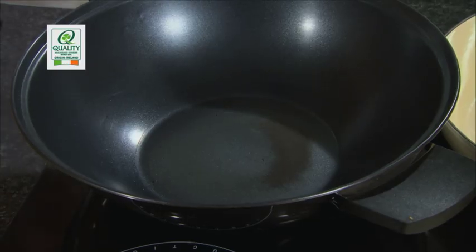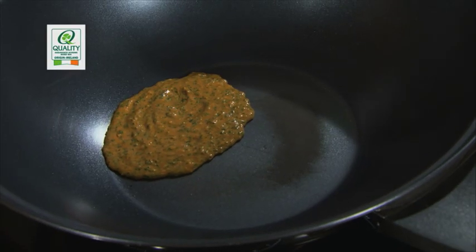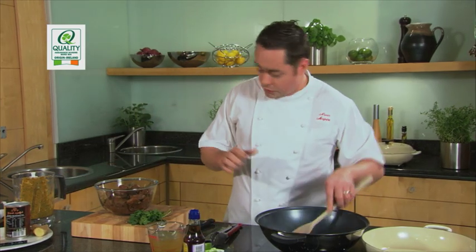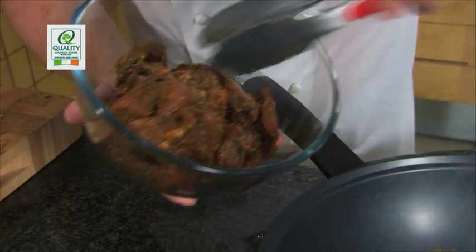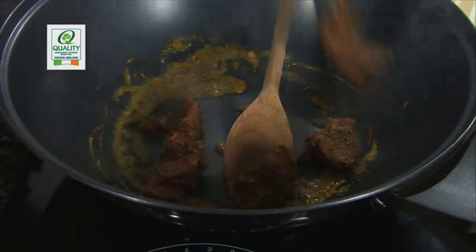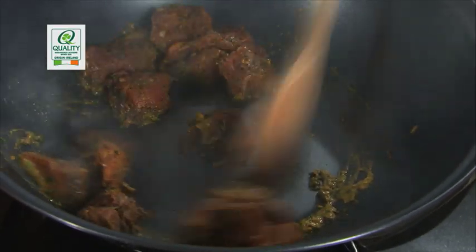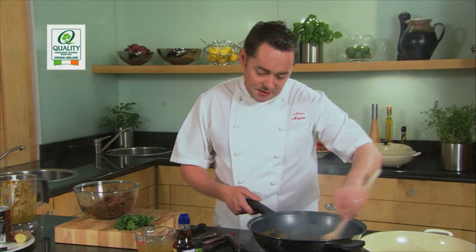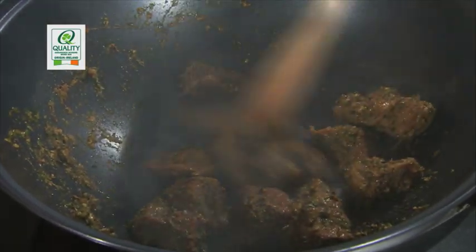Now we're going to start to cook off the curry paste. Make sure the wok is nice and hot. It's very important when making any kind of curry or casserole to cook the beef in small batches — don't throw it all in at once. If you throw it all in, it brings down the temperature and the beef will begin to stew and boil, and you don't want that. You want a nice colour on the beef, sealing in the juices. There's no need for oil in your wok because there's already oil in the paste, and the coconut milk has a high fat content. We're just sealing this off — cooking out the outside very gently, because we are going to cook this for an hour and a half in the oven.